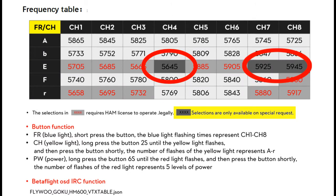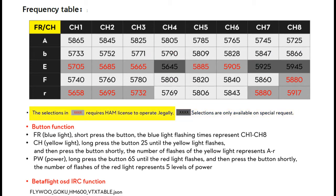Curiously, the VTX that came with my Flywoo would actually allow me to transmit on the three frequencies that were supposed to be available only on special request. If you look at the frequency table, you can see this is a real problem if everyone's using the race band, because there are only three channels in the race band that do not require a ham license.